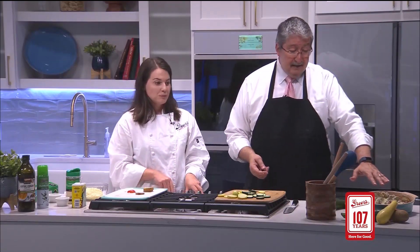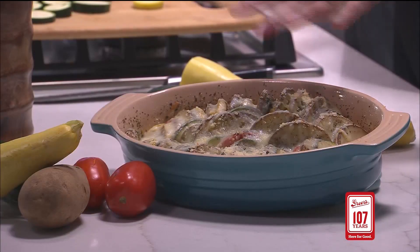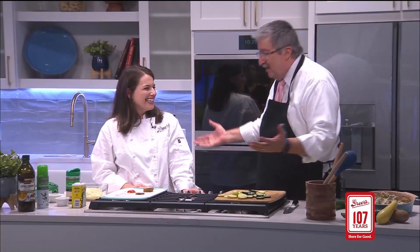And it turns out like this — that is a spectacular dish. Thank you, Teresa. And thank you, Lucy and Greer's, for the fabulous Family Favorites Recipe Contest. 107 years. And thank you for watching Cooking with John.